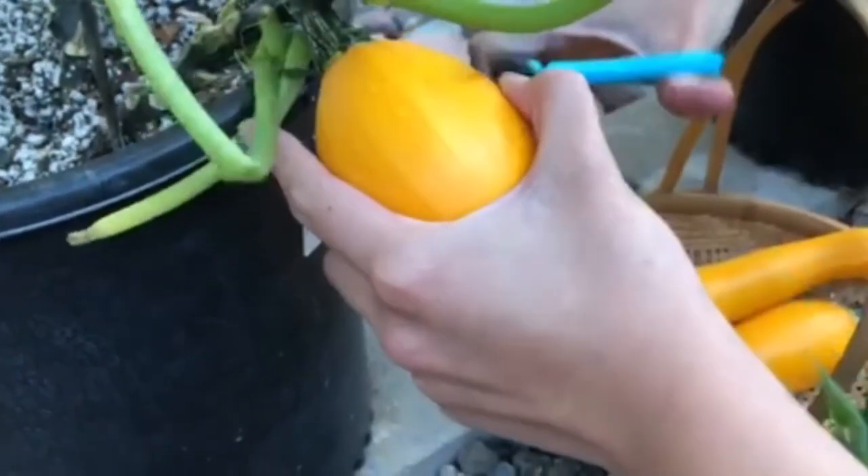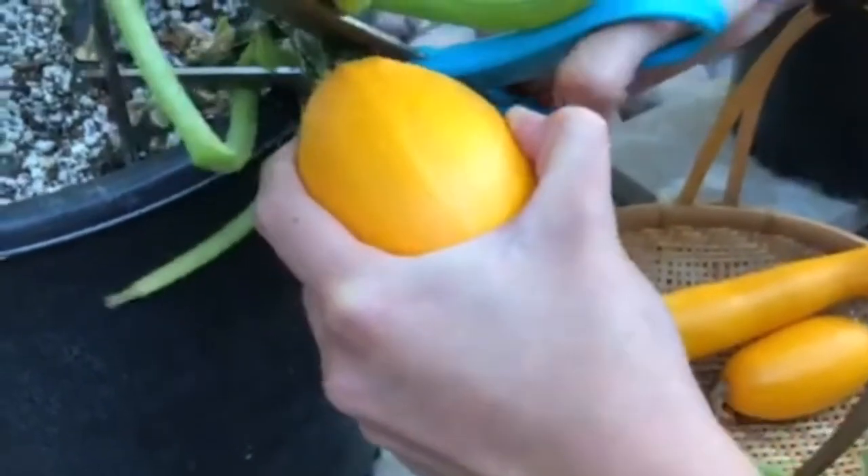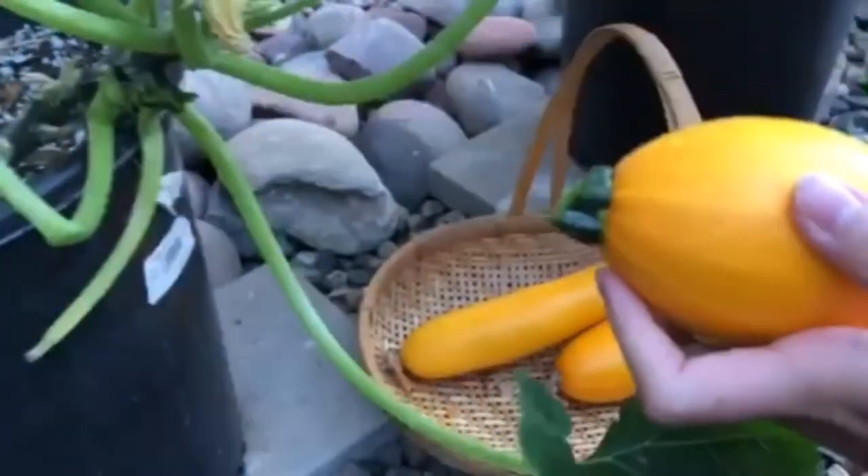Have you grown squash in a container before in your garden? What variety did you grow? Let us know in the comment section down below.